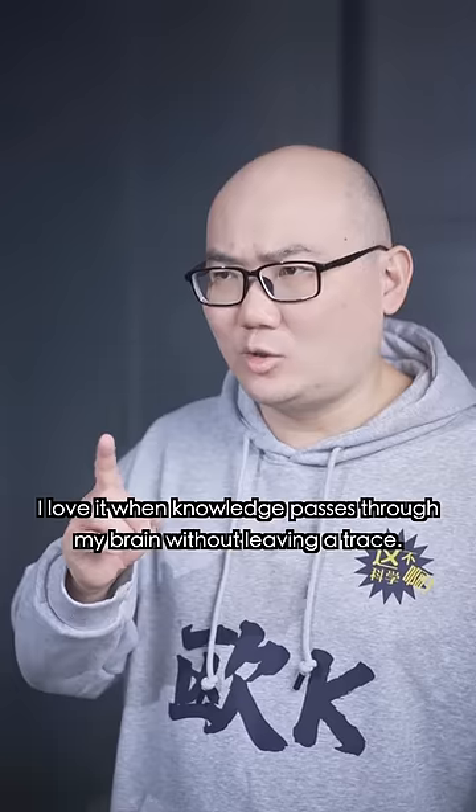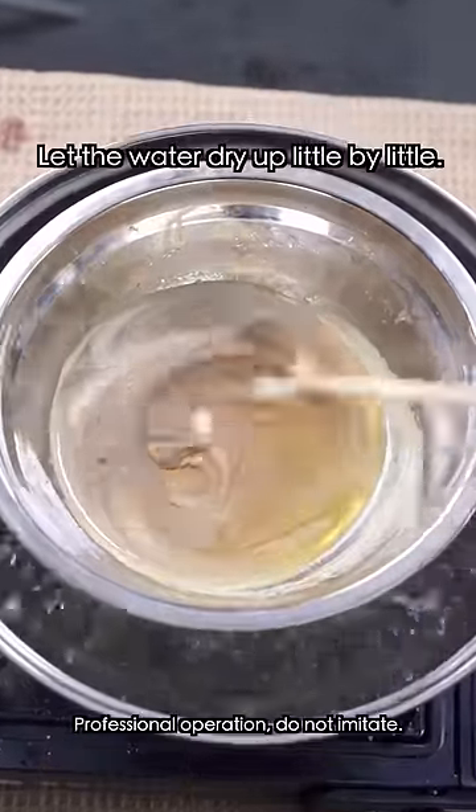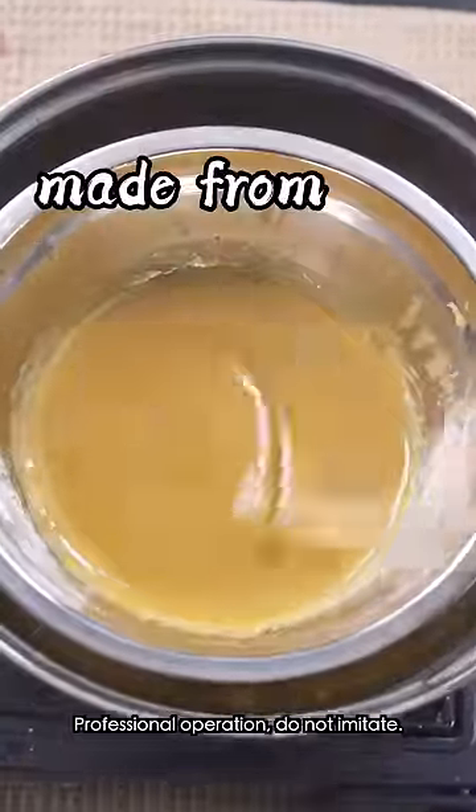I love it when knowledge passes through my brain without leaving a trace. When the color of the sugar cane juice darkens, just keep stirring. Let the water dry up little by little, then the sugar will be made from it.